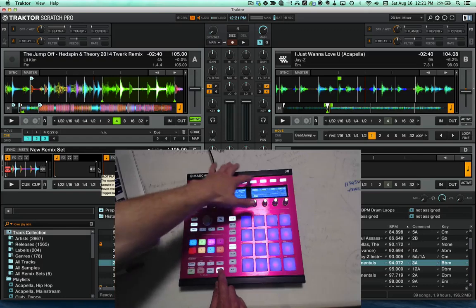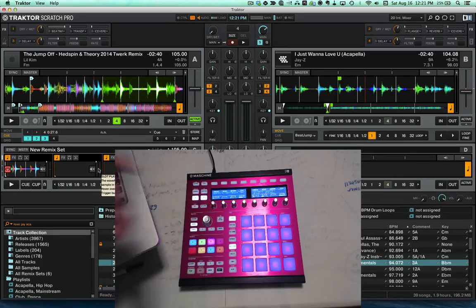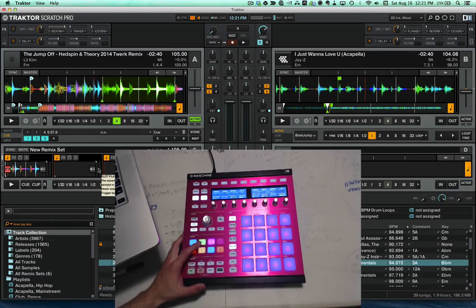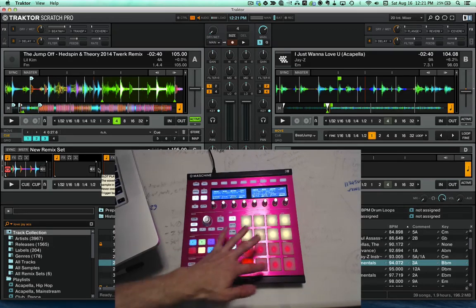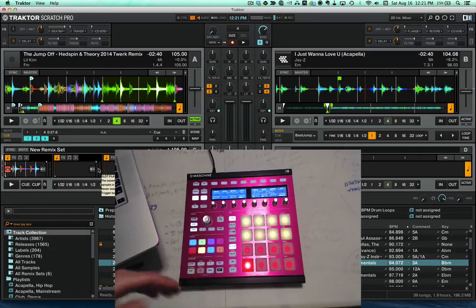Those are really the major features of this mapping. I encourage you to download it, play with the slice mode and the key mode, and see what you can come up with. This slicer and the key pad have probably been the things I've been using the most out of anything on this mapping. If you have any questions feel free to leave a comment, subscribe to my YouTube channel, or contact me at rdej47@gmail.com. I hope you guys enjoy this mapping — have fun, thanks.